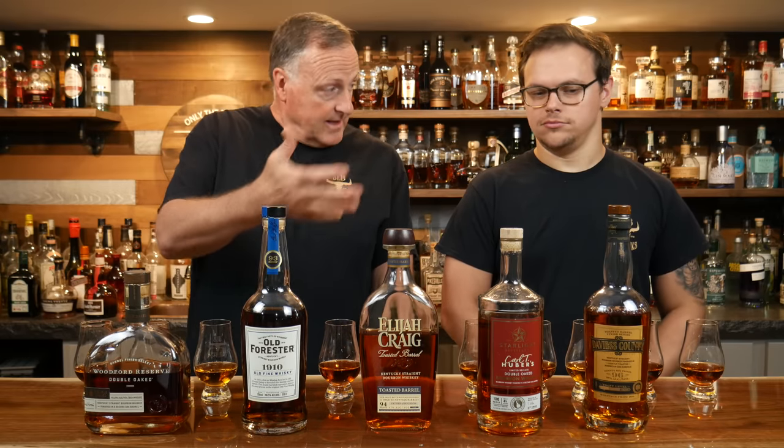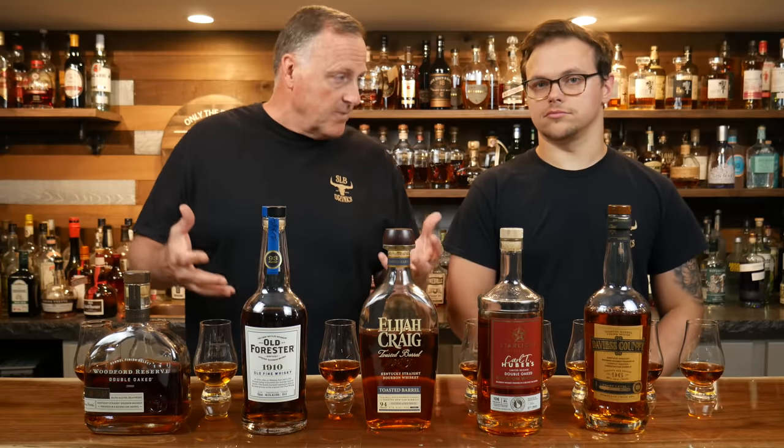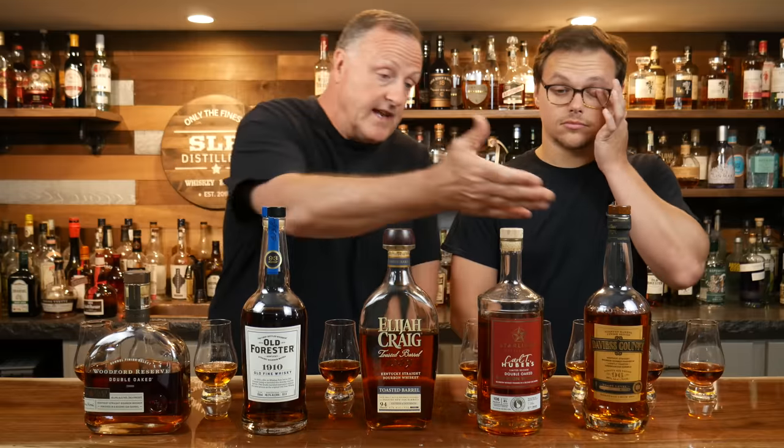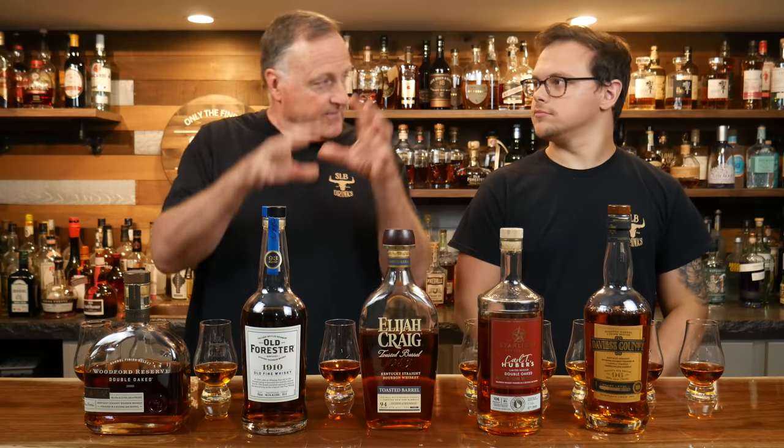So that's what we're going to do. We'll go through some of these double-barreled, double-oaked bourbons and we'll blind test them. A little bit of an explanation for everybody — probably most of you already know — but we're not discussing finished bourbons per se with sherry finishes or wine finishes or anything like that. These are actually double-barreled and in oak barrels.